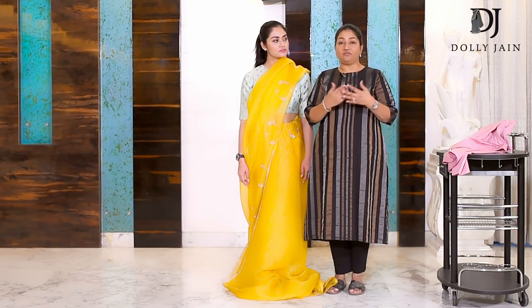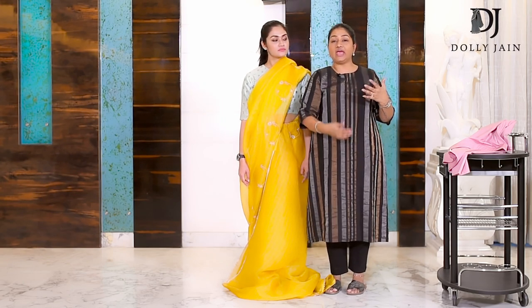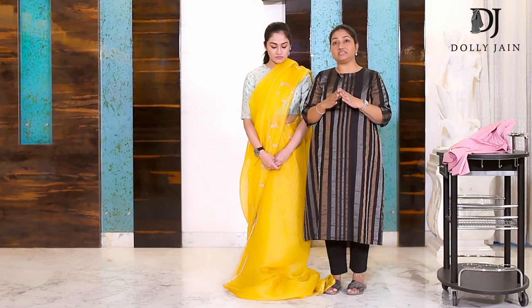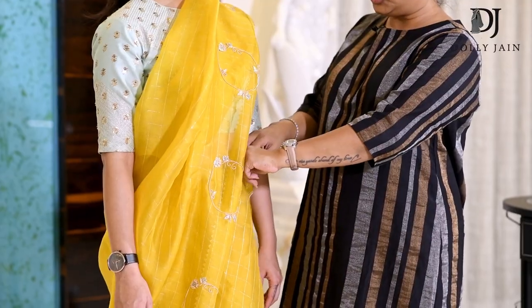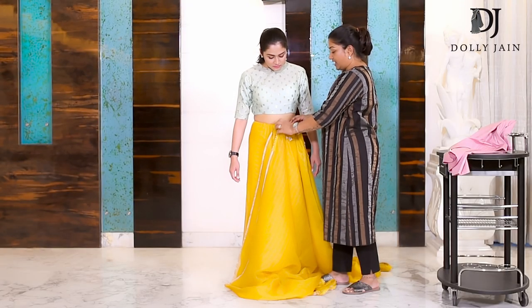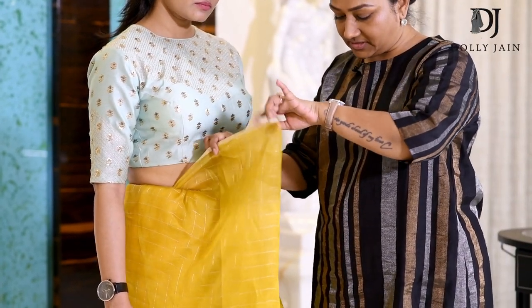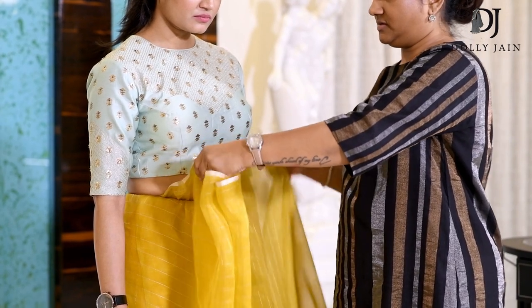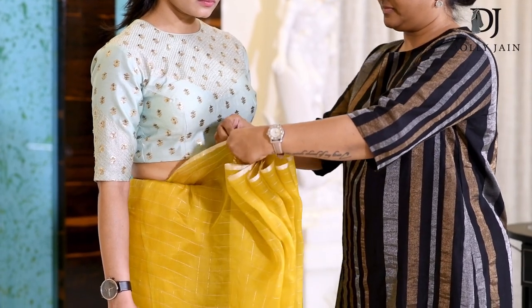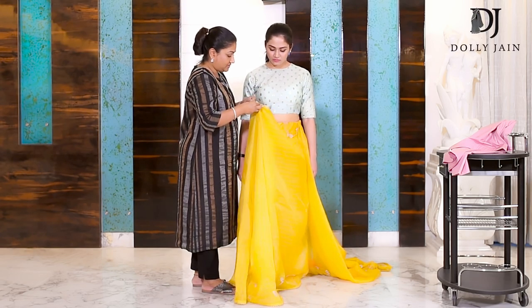In open palla, the major problem is: when you put the pleats on your shoulder, the fabric on your arm side becomes too long and starts floating. I've seen this problem a lot when people wear open palla. The solution is to tuck this fabric in here, then drop the whole thing down, tuck it properly so it doesn't move, and then start making your lower pleats. This is how I make my lower pleats.